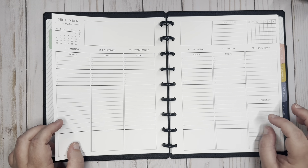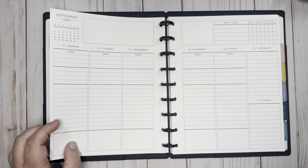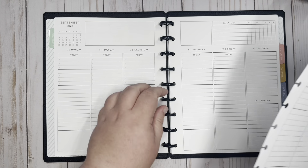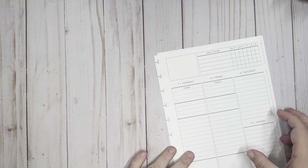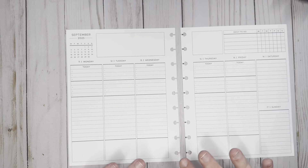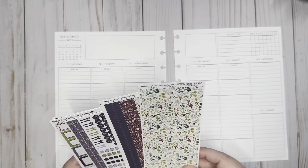I'm just gonna show y'all what I've been doing and how I'm making this work for me. I only need it Monday through Friday, so I'm gonna pop these off of the discs. Whenever I am planning in a disc planner, I always like to plan off of the discs — it just makes it a lot simpler. This week I'm gonna be using kits I picked up from Fern Creek Stickers.